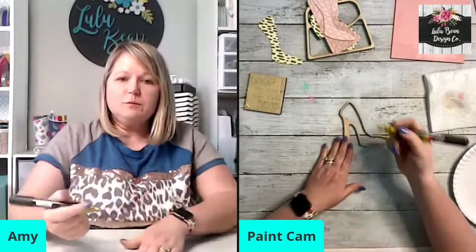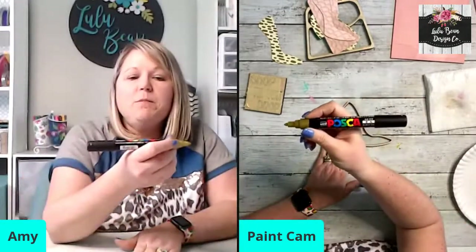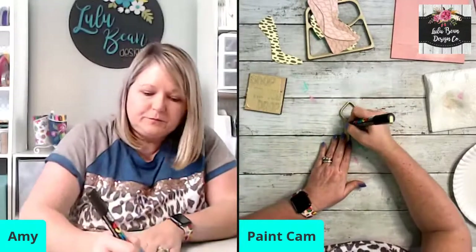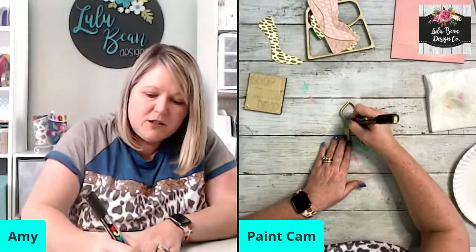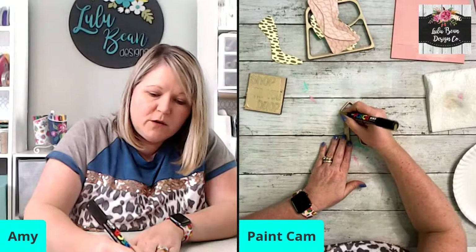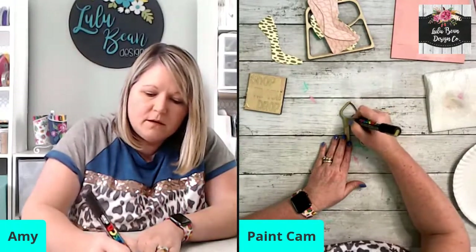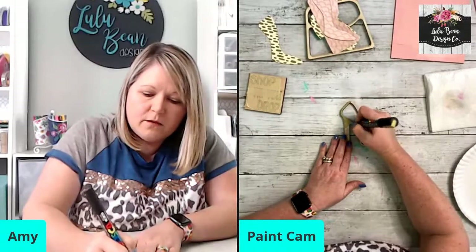I'm going to paint my shoe gold. This is a Uni Posca paint pen in metallic gold — it is such a pretty gold color. It goes on really nicely and I may only have to do one coat because it covers very well.